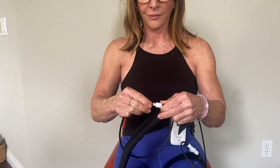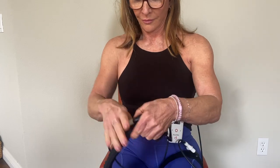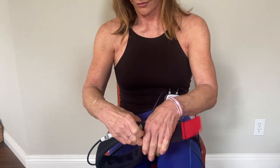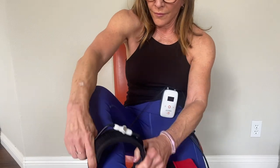Tina will demonstrate now how to put on the leg bands. Step one is to connect the tubes to the band. Hear the click, and then as you're seated, put the bands on because the legs should be relaxed when you're putting on the bands.